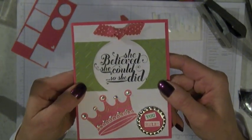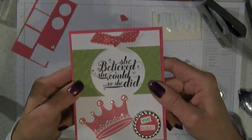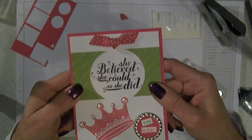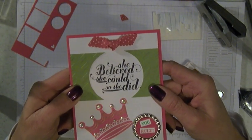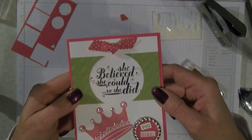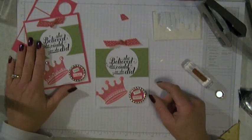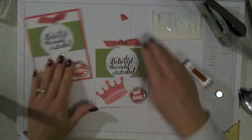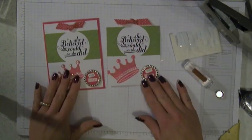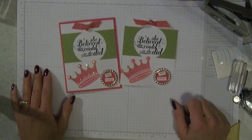So, how cute is this card? I can't wait for somebody to do something so I can send it to them. I've got three step kids in college and my daughter Haley's in college, so I can't wait to reward one of them with this really cute card. The spring catalog items are available on January 3rd and you can go to my website anytime to place orders or check out what I've been up to — I share a lot of projects on there. Thanks so much for stopping by.